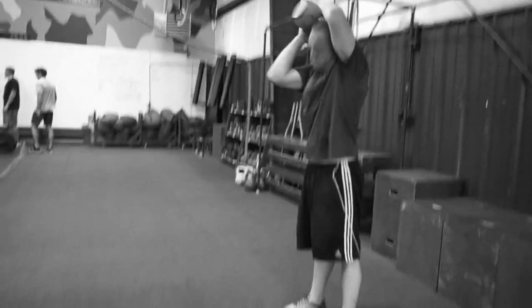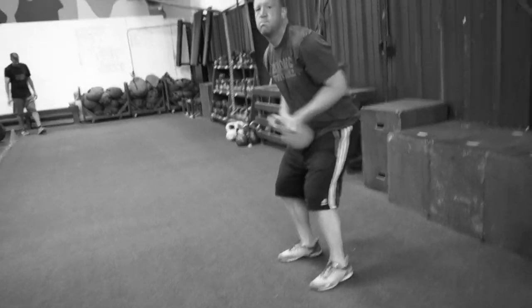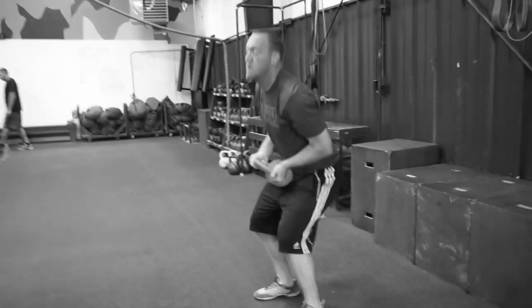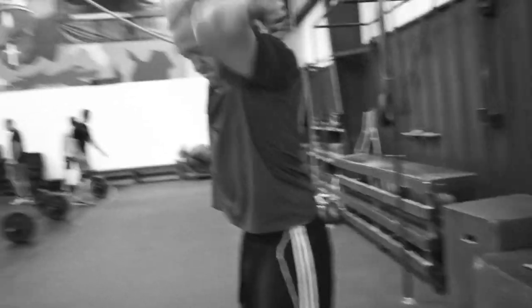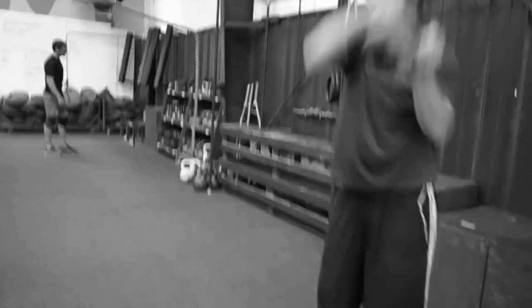Mike is working through this second little core circuit. Touch the back of the neck at the top of that kettlebell — like that. Take it all the way across, back of your neck, slash across your body. 20 seconds of that.